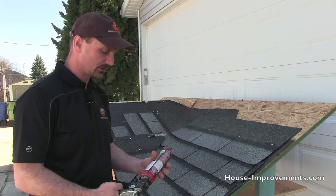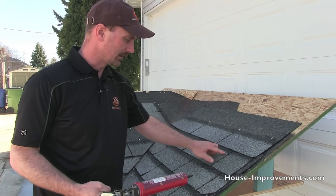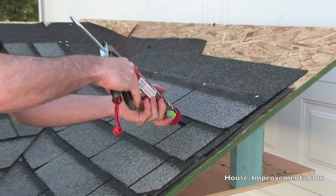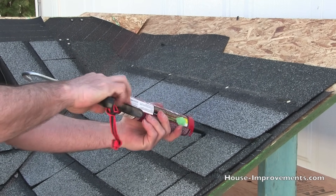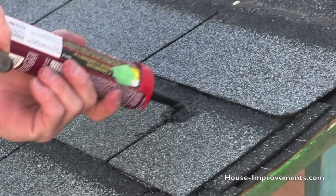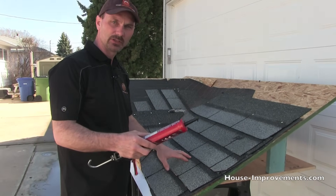Depending on what kind of problem you find, it might be as simple as using some roofing tar or roof cement and going around sealing up that area to prevent moisture from getting through. A lot of these roofing cements are okay to use in wet conditions, which makes it handy because you can work even though your shingles are wet. Once you find that spot, fix up a decent area around it, make sure it gets sealed up, and if you want you can run the hose over it again after it's sat for a few minutes and had a chance to cure up a little.